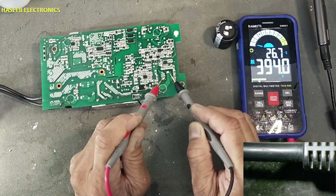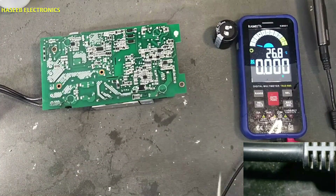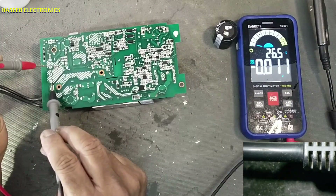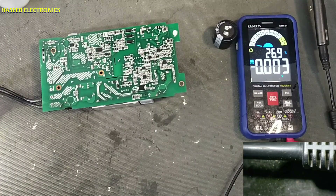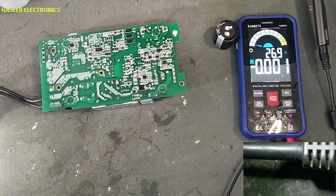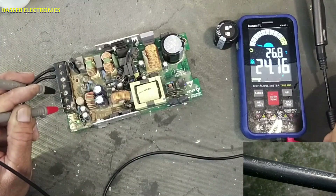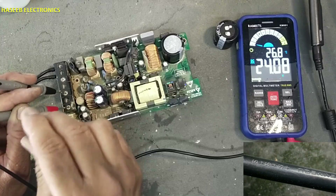394 volts — this capacitor was not holding charge. I think that was the reason the diode was becoming hot. Now checking output: 24-volt output — good. I need to install a new capacitor and fuse. The LED is now turned on: 24.16 volts — yes!